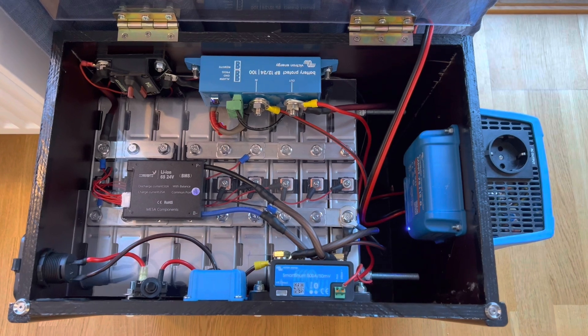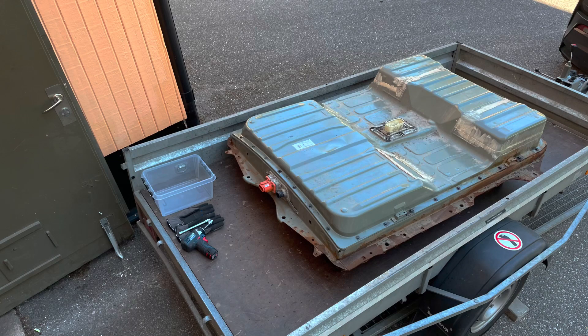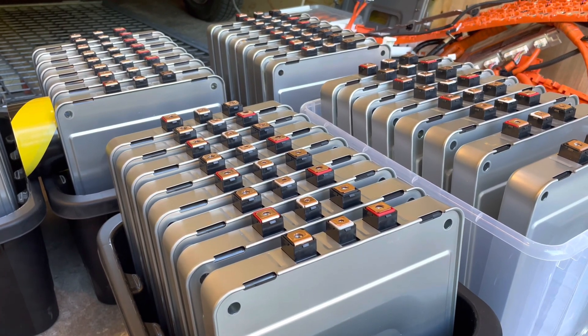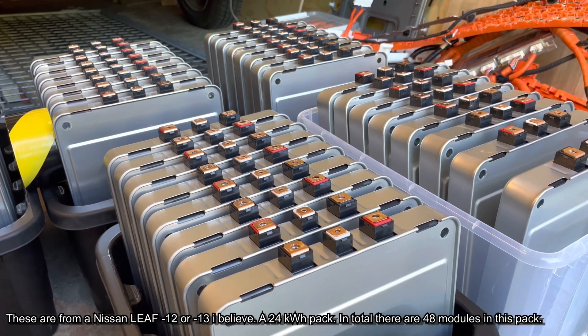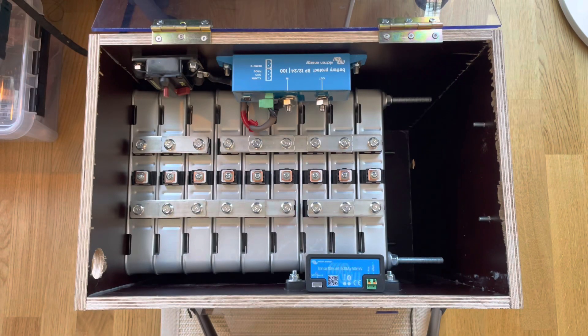The 230 volt outlet can provide up to 400 watts of power, but this could easily be upgraded with a bigger inverter. This is where this project begins, and it's actually at the end of another project — I just took apart this Nissan Leaf battery pack. These are all the modules that came out of it, and for this project I will be using nine of them. The possibilities here are endless, and this is what it looks like when I have put them in the box and reused some of the bus bars.